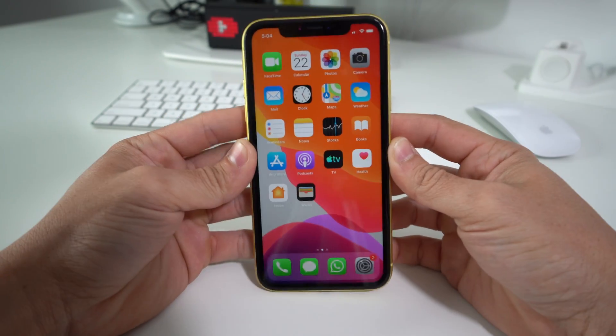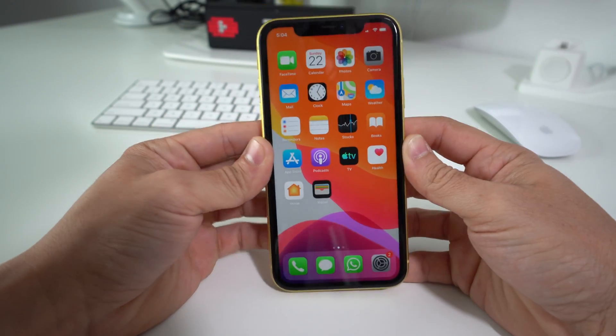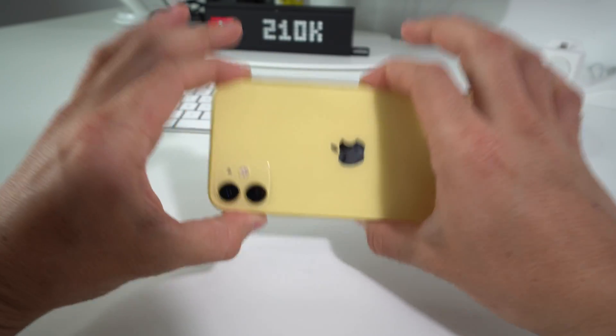Hey there, what's up everyone? In this video I'm going to show you how to factory reset, also known as restore, your iPhone 11.